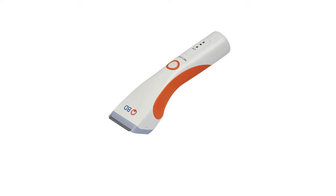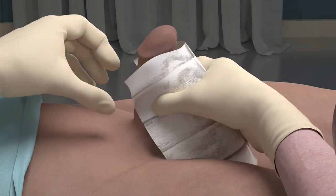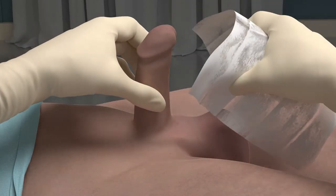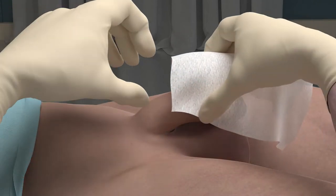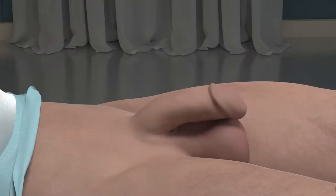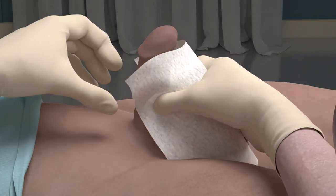If there is significant pubic hair, trim or clip the pubic hair. Perform perineal care using the included wipes and assess skin integrity. Follow and document per hospital protocol. Use the included drying wipe to ensure skin is dry prior to placement, as moisture on the skin will weaken the adhesive.